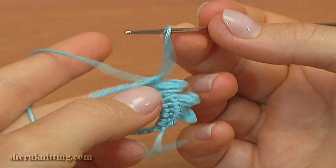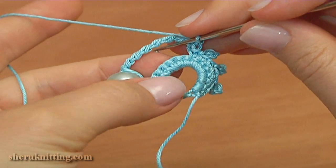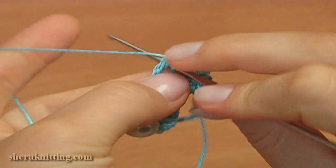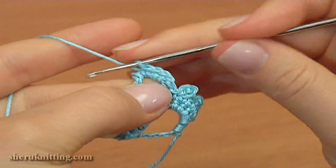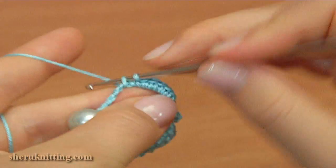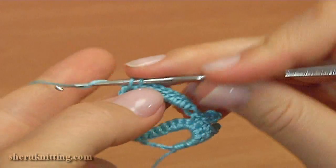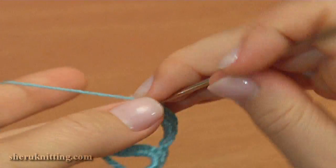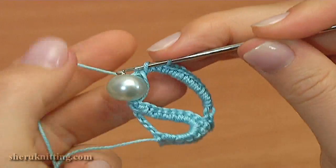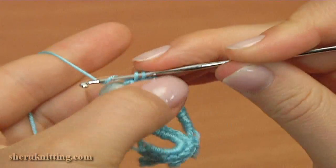Continue the work. Make a chain to bring up the yarn, then make 14 single crochet into the 6 triple treble crochet stitch.